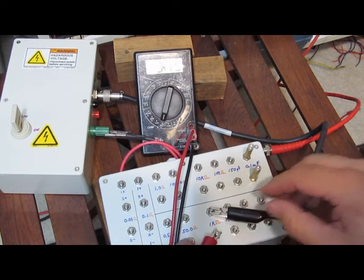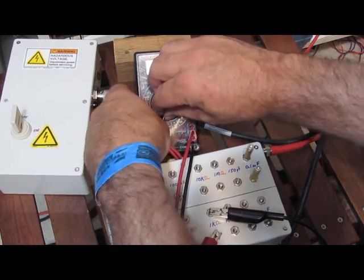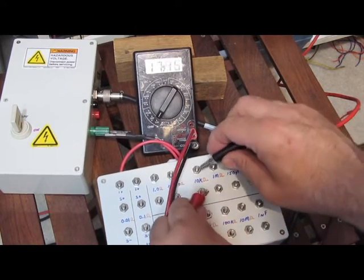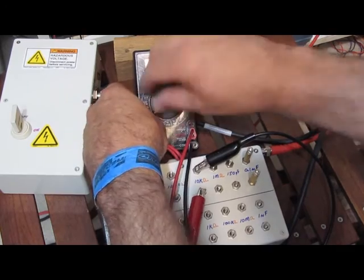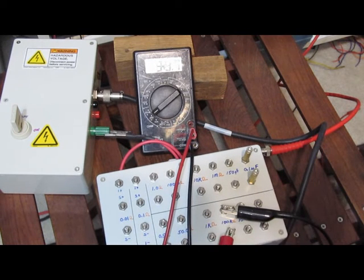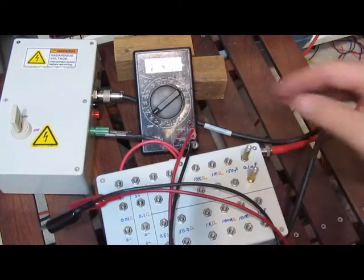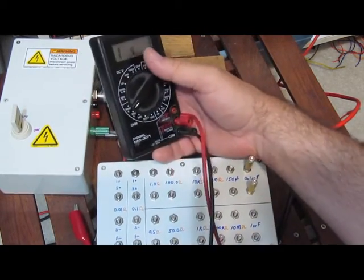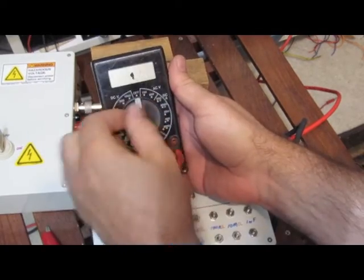It's on 2K — this is a 1K ohm resistor, so fairly close. On 20K with a 10K ohm resistor. On 200K with a 100K resistor. This meter is actually, basically, it survived these tests. This meter isn't even CAT rated and it survived. This test has actually restored my faith in low cost meters. I never expected this thing not to get damaged by this.